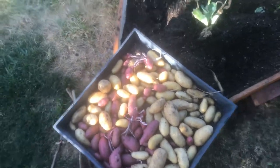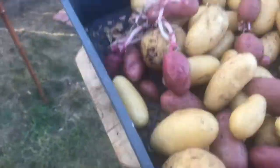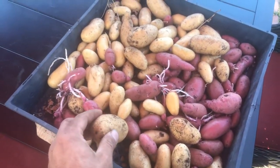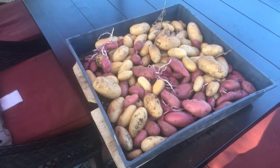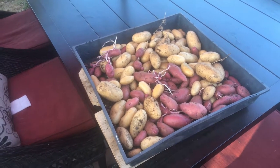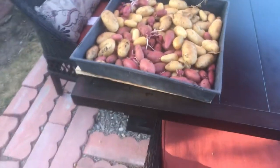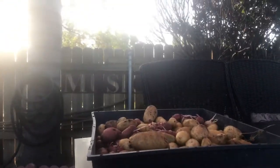So this is pretty much everything I got for this bed here. Let me walk over and grab a scale just to show you the yield in terms of pounds. I will be right back in a second.